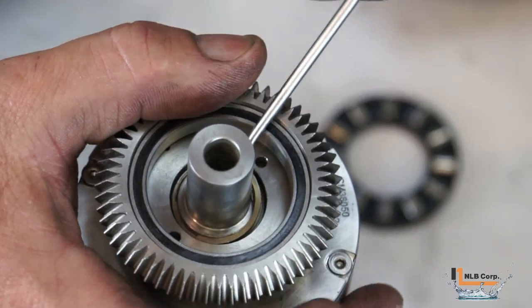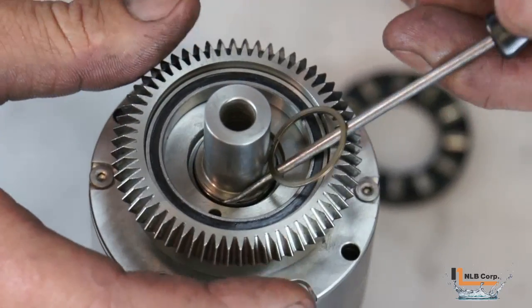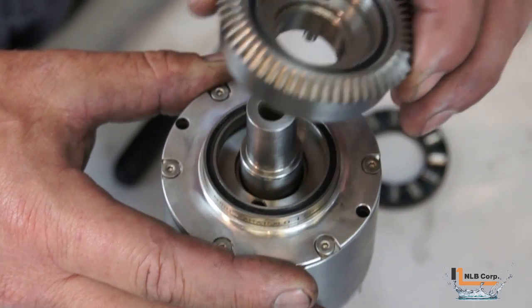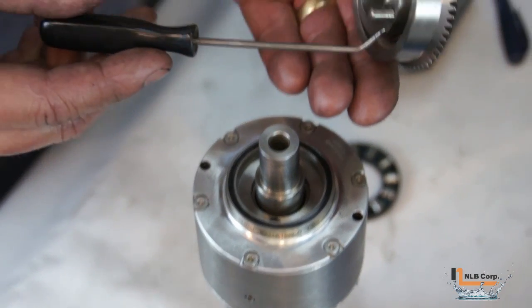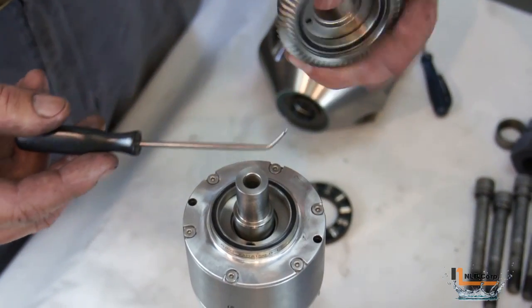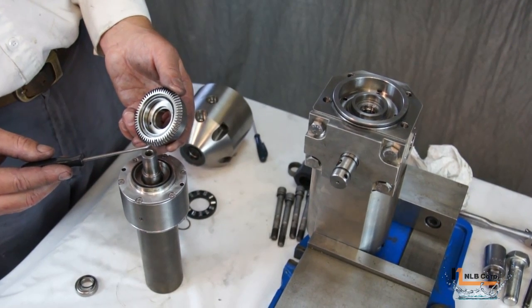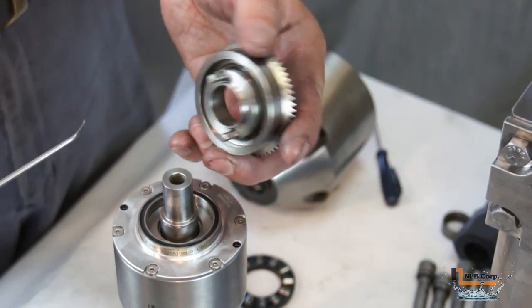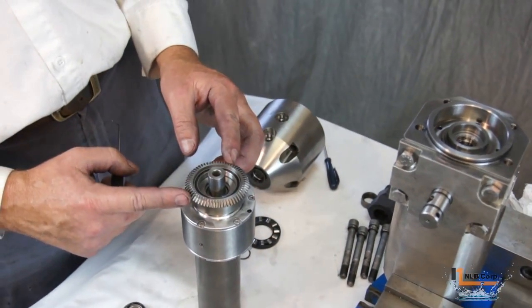Remove the retaining ring using a pick, getting it started underneath one end and moving the pick in a clockwise direction until the ring comes completely out of its groove. The beveled gear can now be removed. There is a bearing located on the back side of the beveled gear that inserts into it, and a thrust bearing on the opposite side which sits against a shoulder in the hub. This bearing eliminates friction on the beveled gear and also serves to set the correct gear lash between this gear and the one on the output shaft. The wave spring on the back side of the beveled gear keeps it the correct distance from the hub.